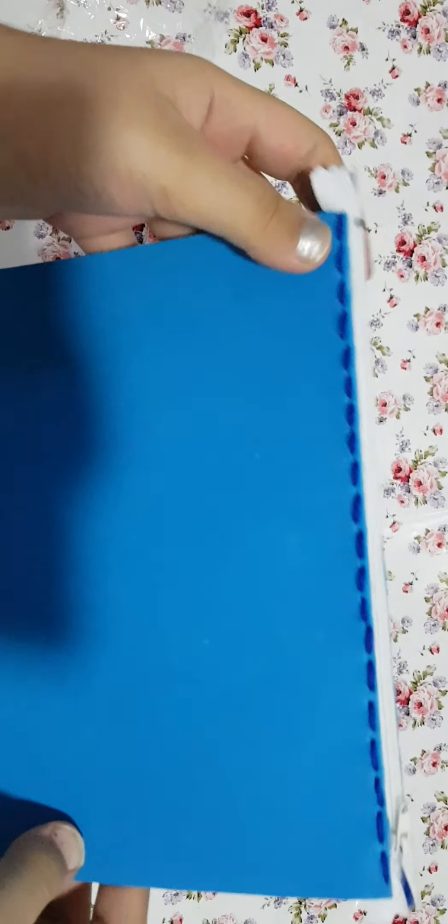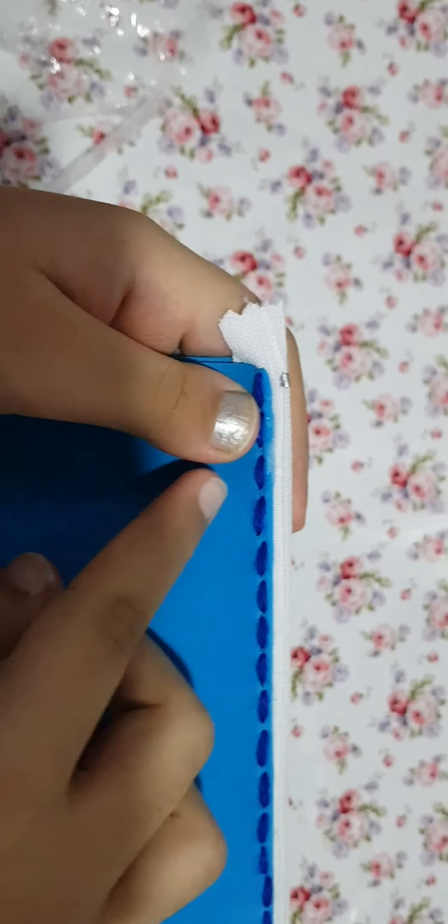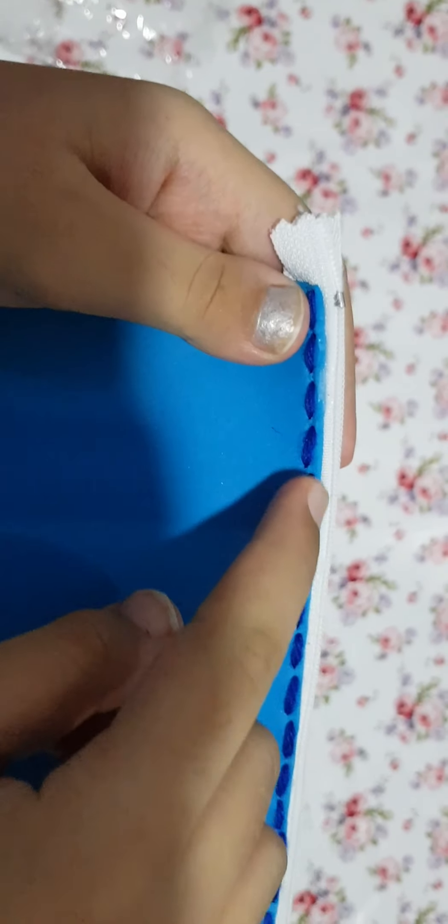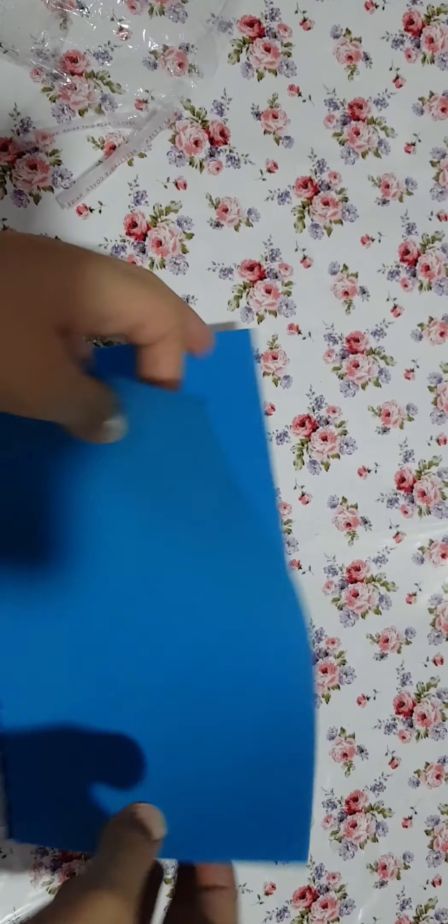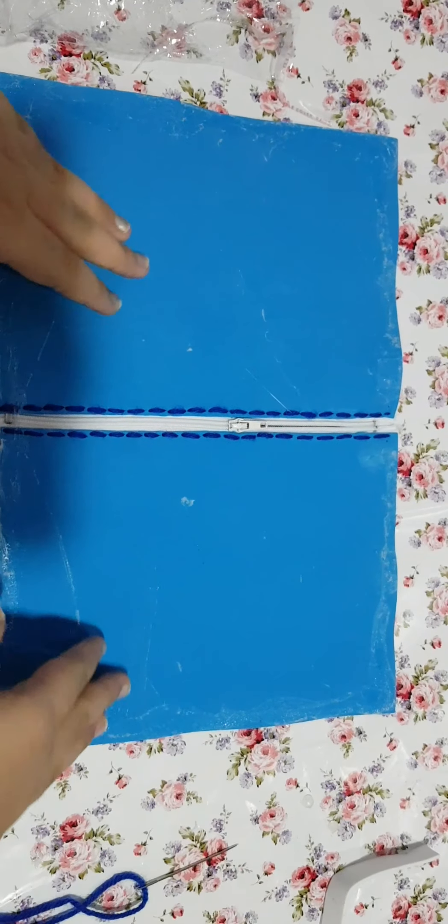Finally I am ready with this step as well. I have just stitched it from this side and from the other side as well. Now we are going to glue it.